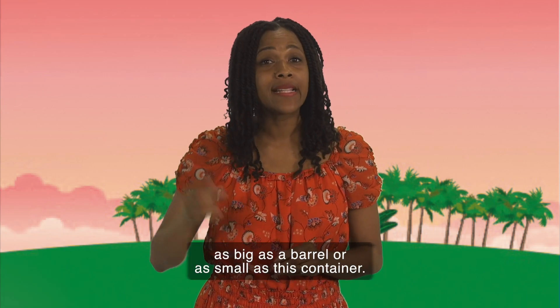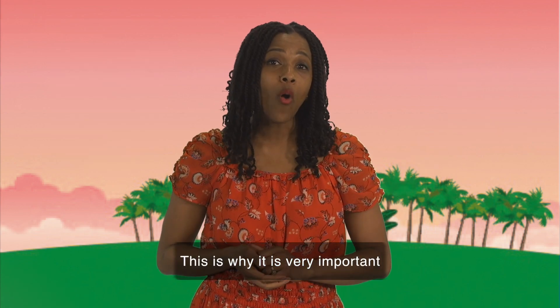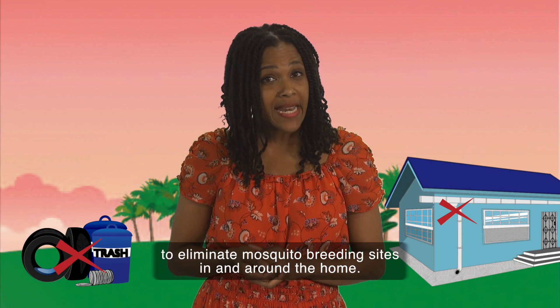A mosquito breeding site can be as big as a barrel or as small as this container. This is why it is very important to eliminate mosquito breeding sites in and around the home.